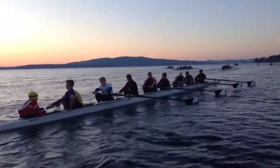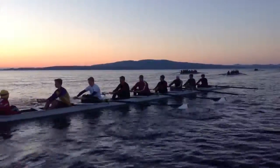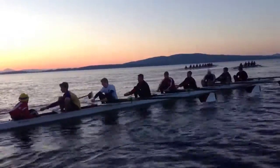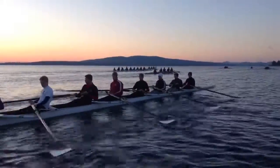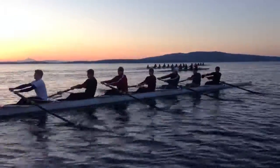So Hayden, you can see yourself — body angle, the finish, very upright, taking the catch at the shoulders, looking for a smooth grab of the water. Here we go.